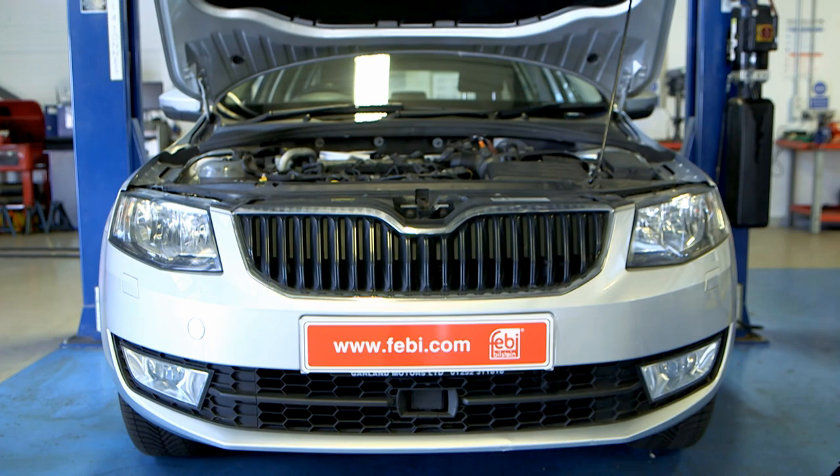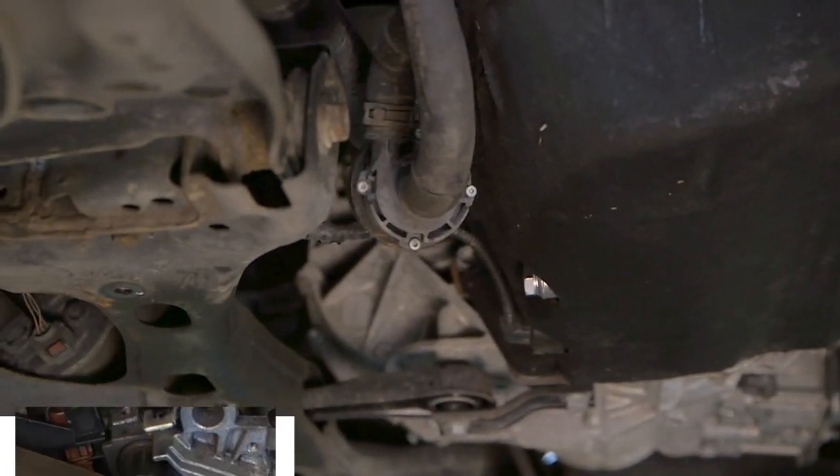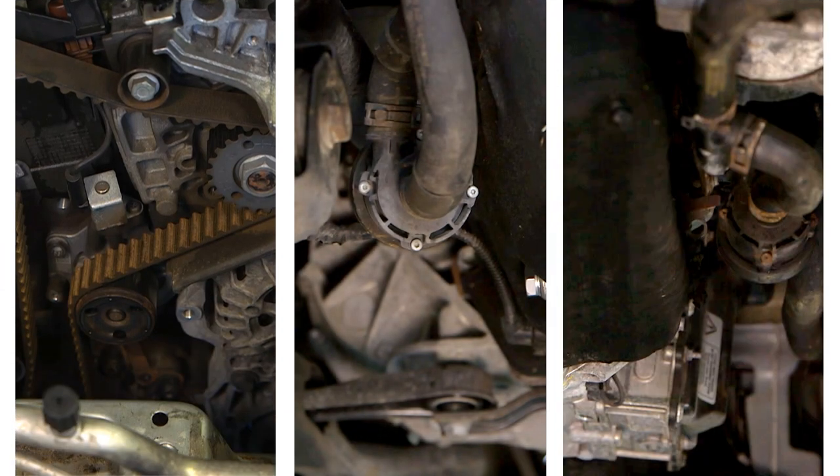The heat flow generated by the engine is directed to the components of the cooling system by three separate water pumps, subject to load requirements.